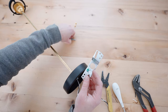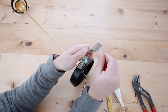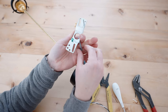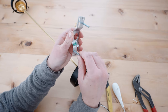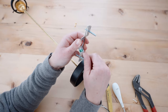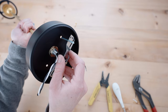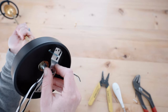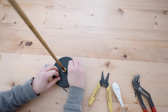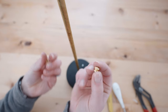To attach the light to the ceiling, you're going to use this crossbar kit. Thread the steel studs through the crossbar — these studs will be inserted through the canopy and held into place with the acorn nuts.